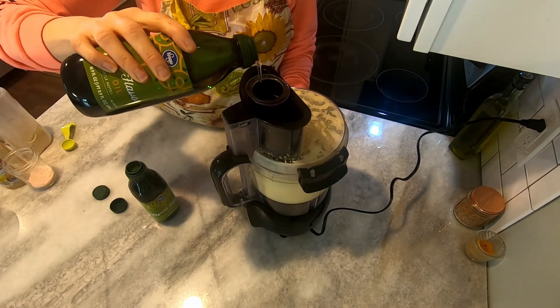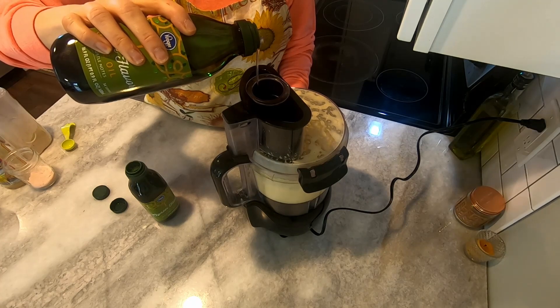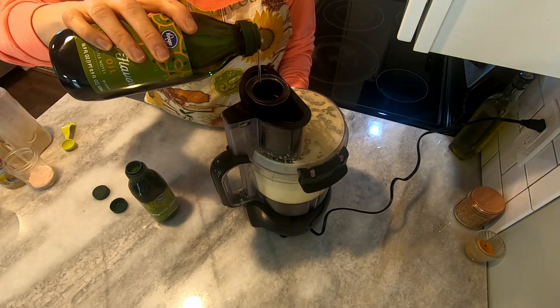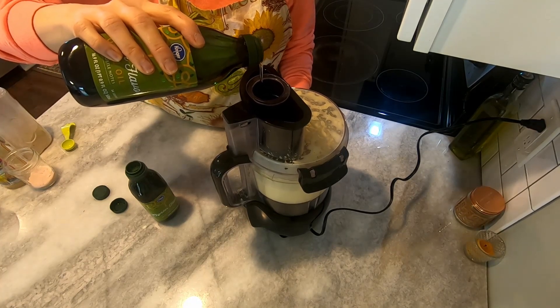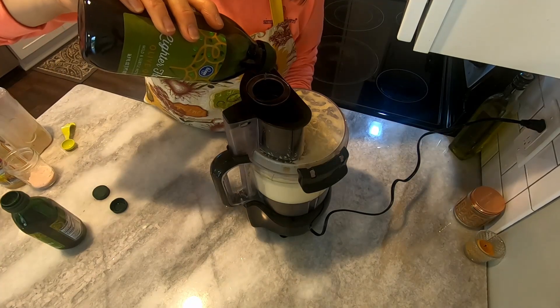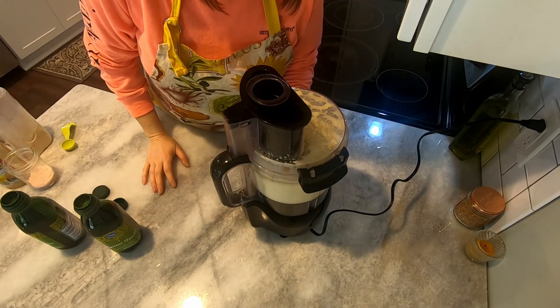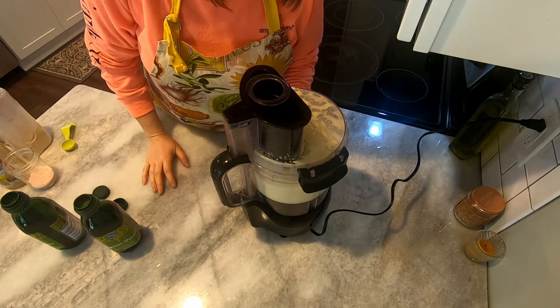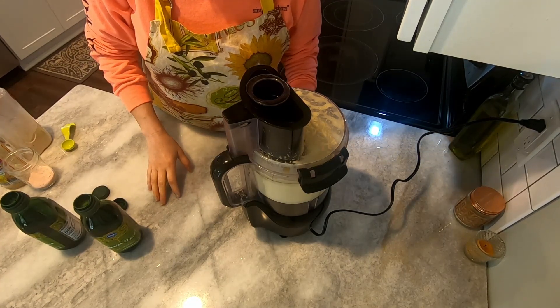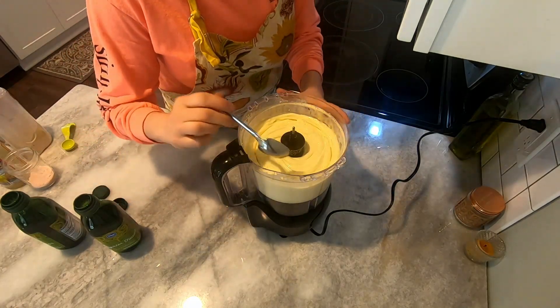I'm going to speed the video up from here because there's a lot more pouring to do. Just keep the slow, steady pour going until the end. At the end of the second bottle, get all the rest of the oil poured out, then leave the food processor running for about 15 to 20 seconds to make sure everything gets well blended. Alternate between slow speed and the higher speed and back down — that helps with mixing and makes it nice and thick.